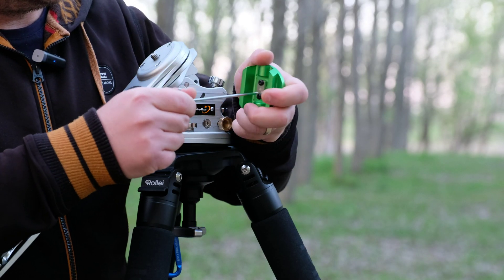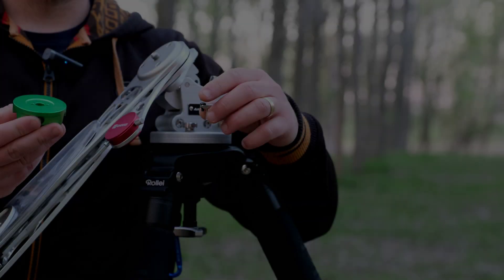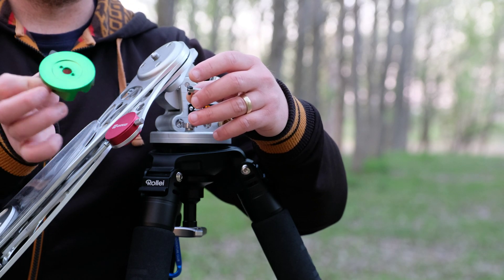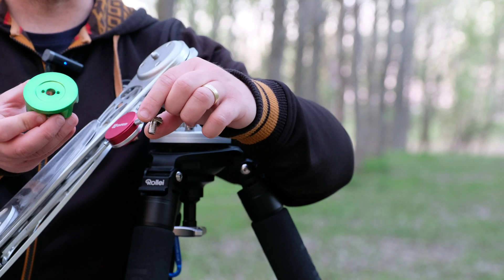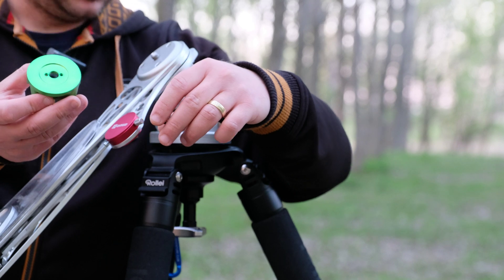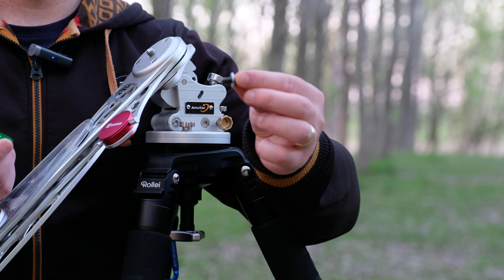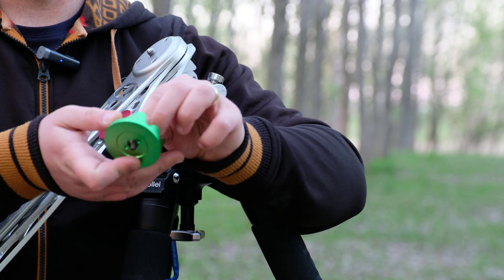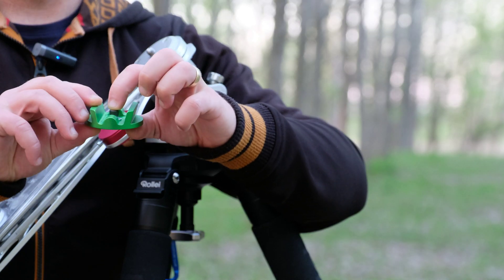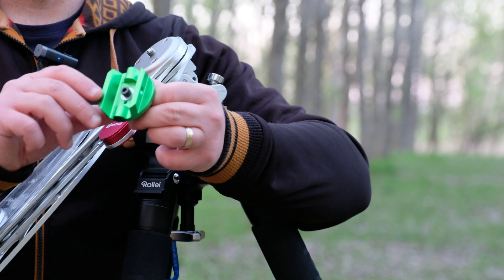Undo these two screws. After that, you will have this hole in here and this screw, which you can keep or throw away — it depends on you, maybe you will use it sometime else. And now you will also need one M4 screw with a washer, which will be inserted here on the other side. The washer will be to block the screw head, and you will have something like this.